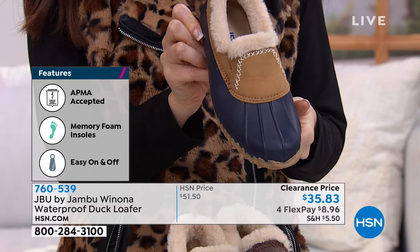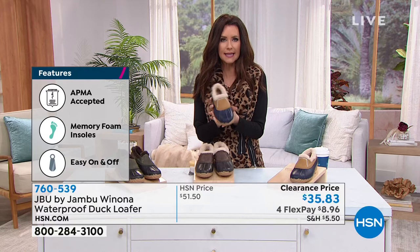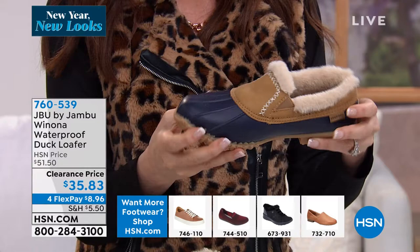$35.83 — a true steal. Choose your true size, six through eleven, half sizes available. They're medium widths, but try it out because it has a nice roomy toe even though it's a slim design. Hundreds of you — go to hsn.com, especially if you want the tan. We're already sold out in the nine-and-a-half. We're getting very limited in other sizes, specifically in the tan. Item number 760539.